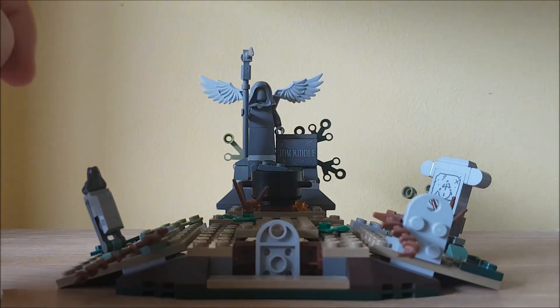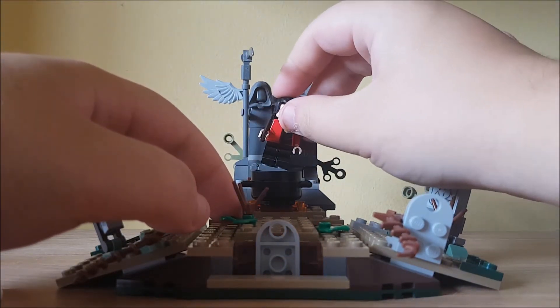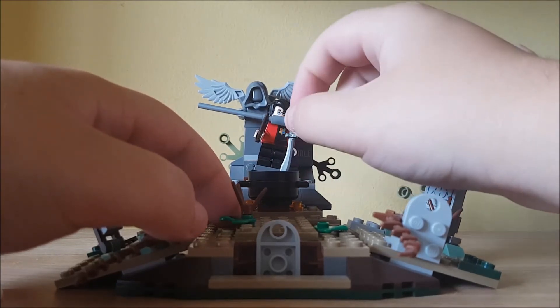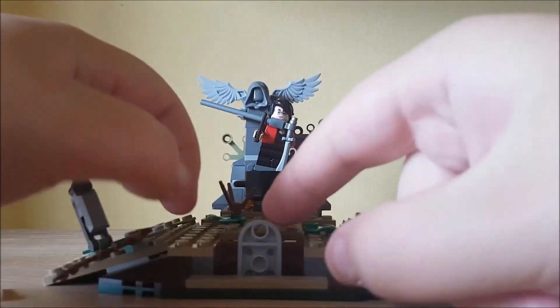So if you want to make it look like the actual scene, you get Harry and he just goes here on this piece. Then press that down, the Death Eater and Peter Pettigrew resurrect him.